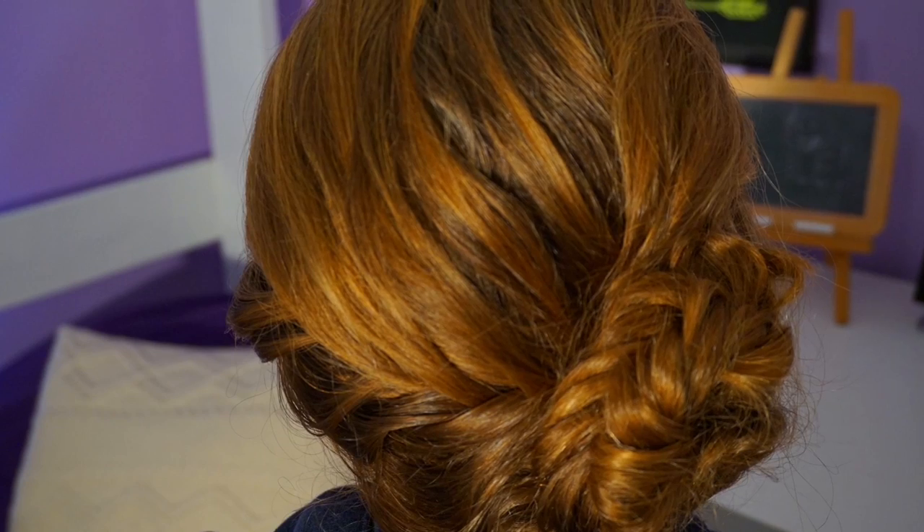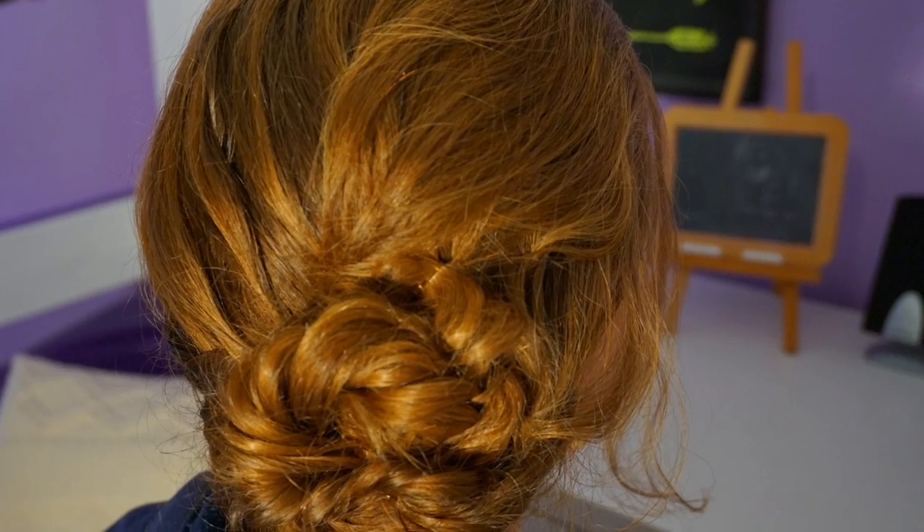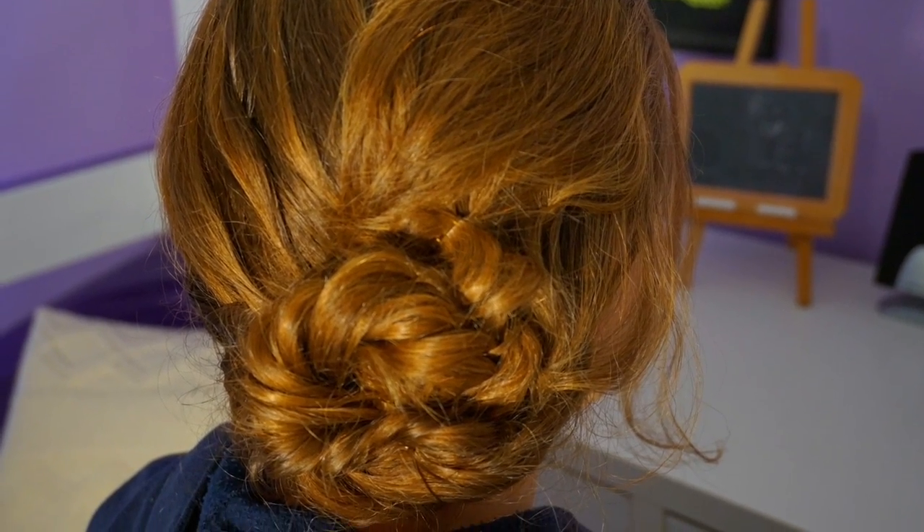Hey everyone, it's me Olivia from Cute as a Bow, and today I'm going to be showing you a really loose and beautiful seashell fishtail braid. I love this hairstyle because it just looks so natural.